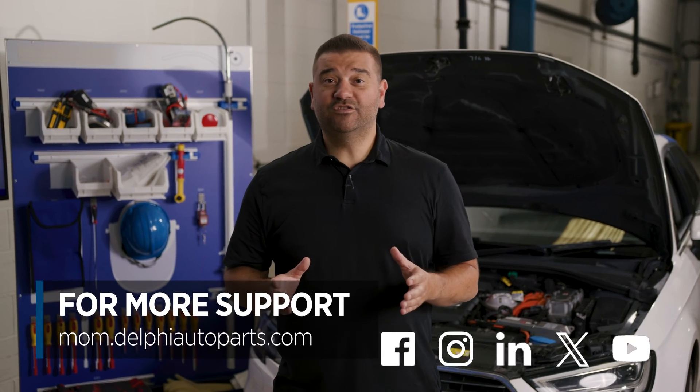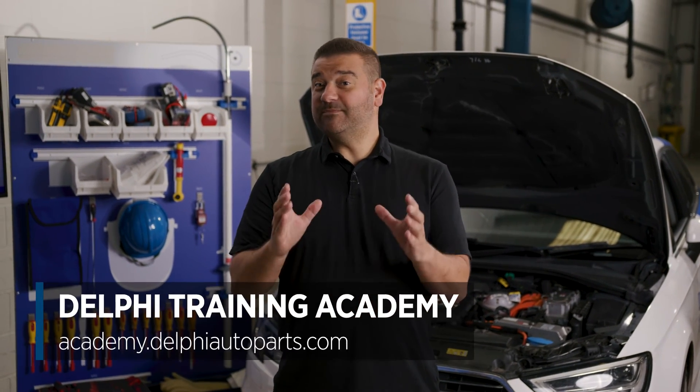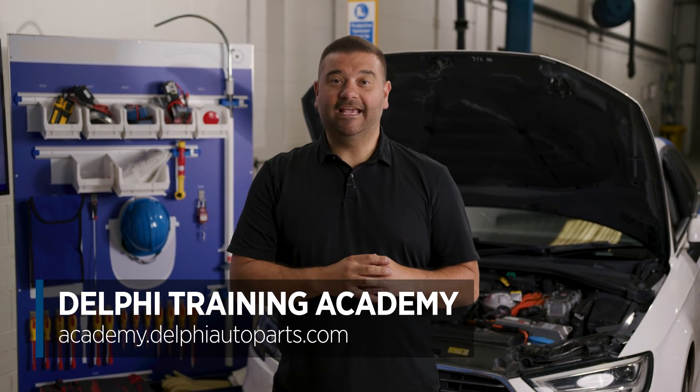For more videos, follow us on social media or check out the Masters of Motion online hub, and for more expert-led courses, visit us online at the Delphi Academy.